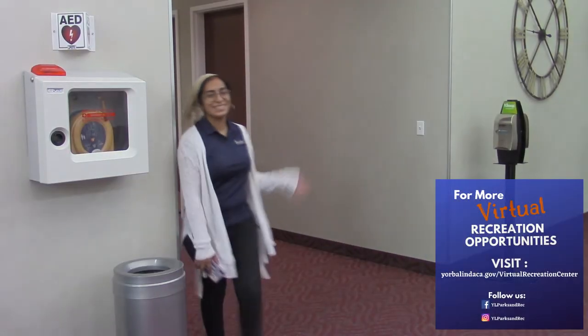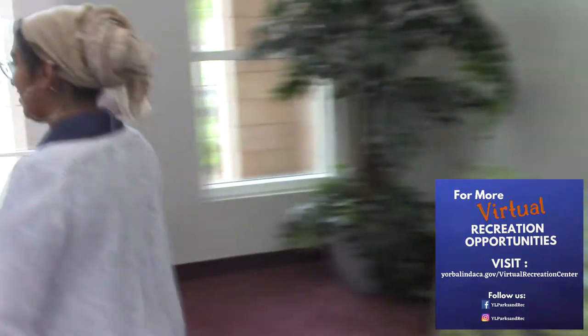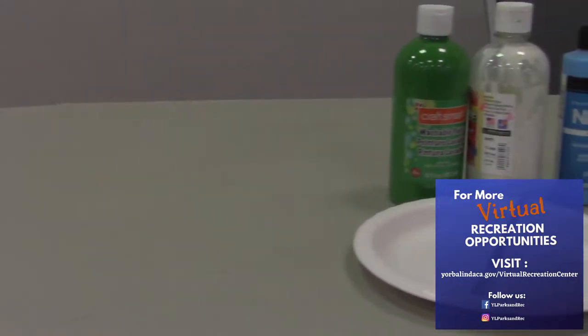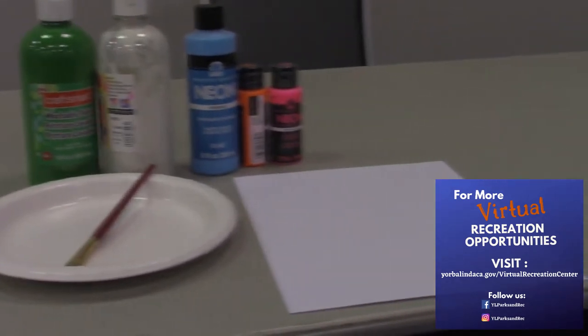Hi everybody! Welcome to the City of Yorbalinda's Virtual Recreation Center. My name is Ariba and I work in the Parks and Recreation Department. We're here today to show you how you can still have fun and recreate while social distancing and staying safe at home.